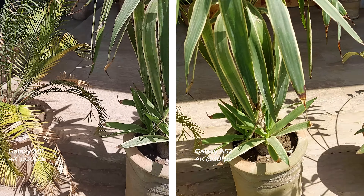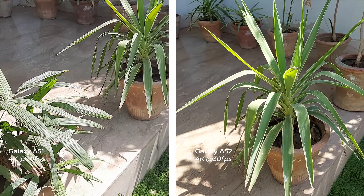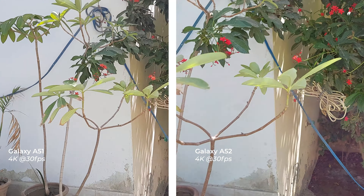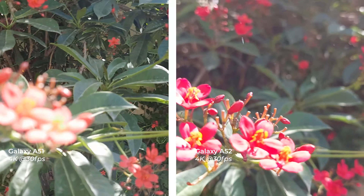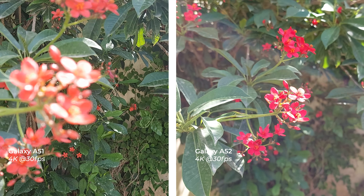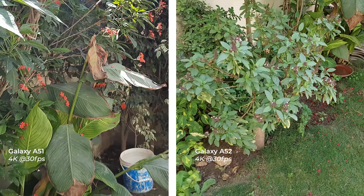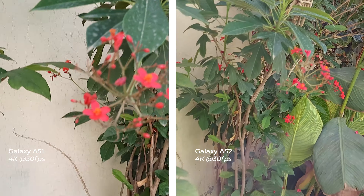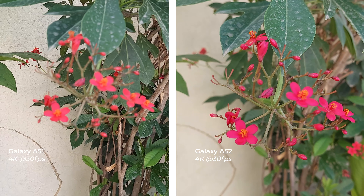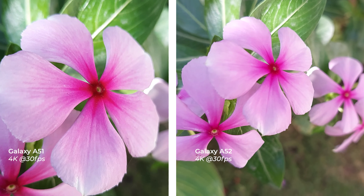Both phones can record video at 4K at 30fps. On the Galaxy A52 you can also record at 1080p at 60fps, while the Galaxy A51 only offers 30fps for 1080p. Video quality and colors are a little bit better on the Galaxy A52, and notably the focus of the Galaxy A52 is really impressive and faster than the Galaxy A51.